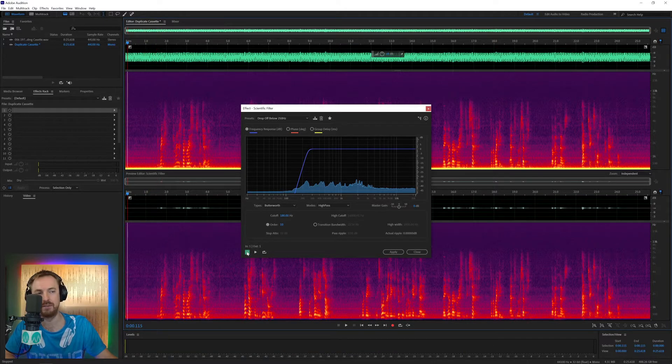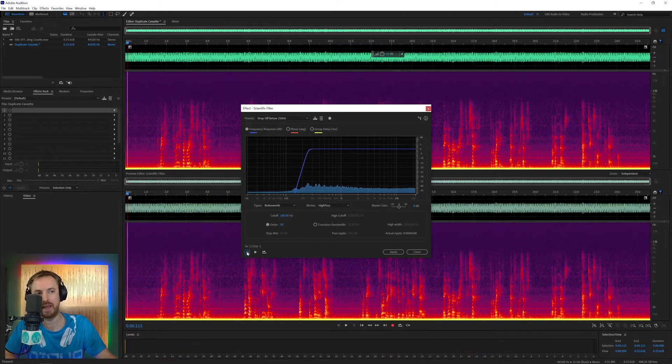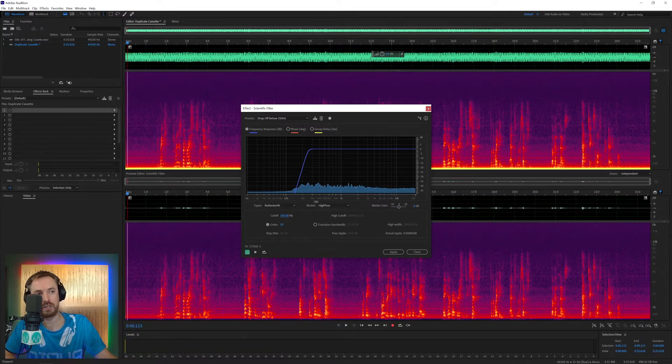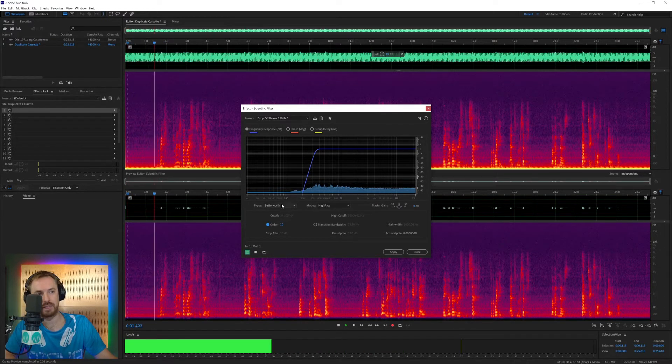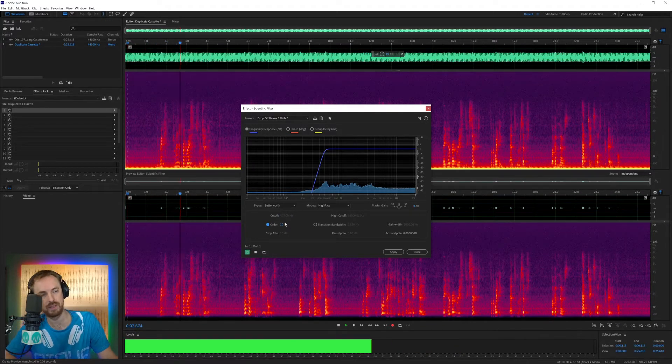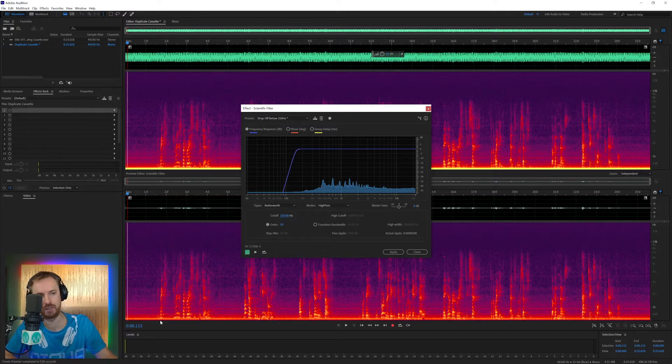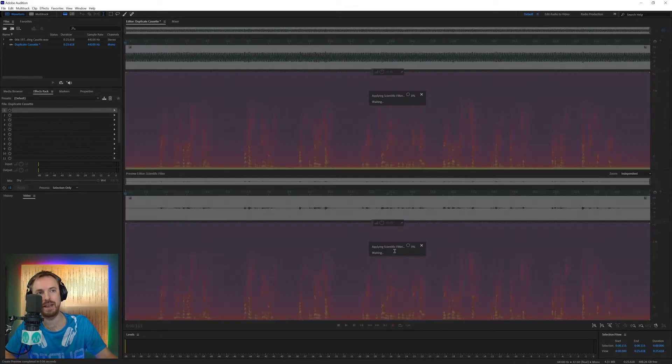Listen to before and then after. Obviously I can push this up further and it'll take even more out, but when we go up to 500 Hz it really thins out the voice. So we want to get a sweet spot — 150 is too much because there's still a bit of yellow showing, so let's go to 180 and try that. Now that hum has pretty much disappeared, so I'm going to apply that.